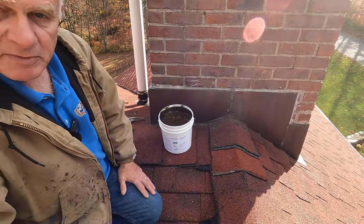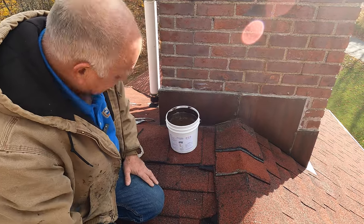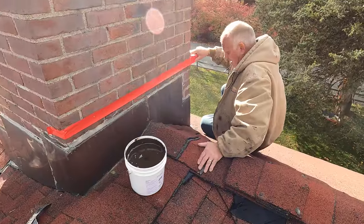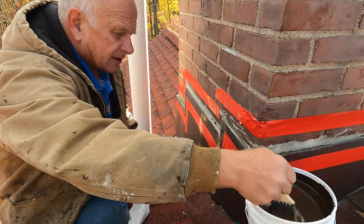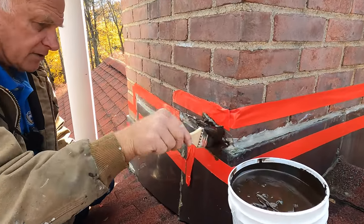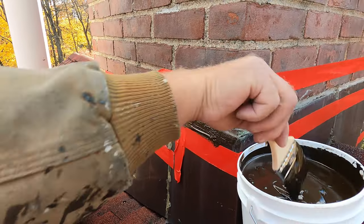How to seal chimney flashing and a crown — very, very easy and fast. First, I'll put tape. Then I take my Turbo Poly Seal and I paint it over that transition, just like that. Look how nice and thick that is.